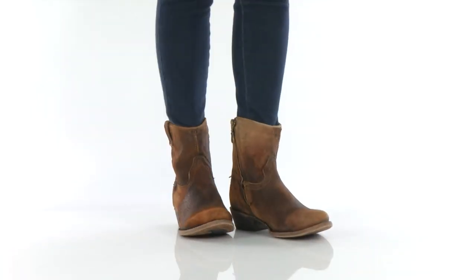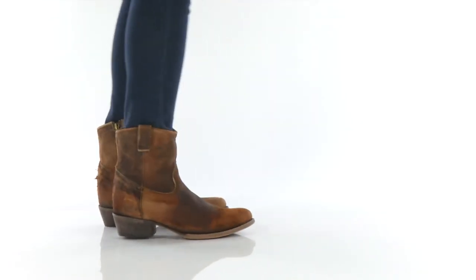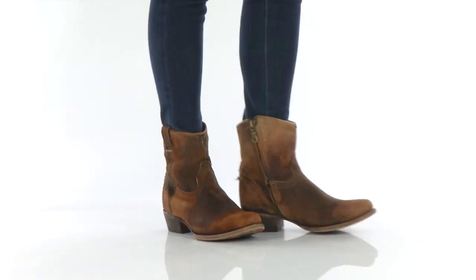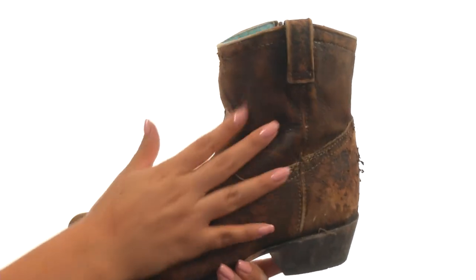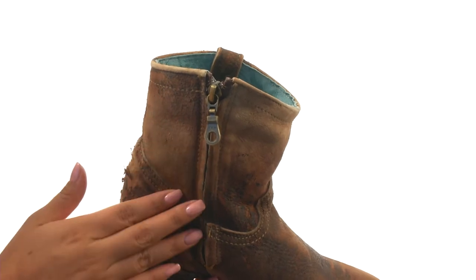Hi everyone, I'm Nellie from Zappos.com and this is C1064 from Corral Boots. These boots have a distressed lamb leather upper with a side zip closure for easy on and off wear.